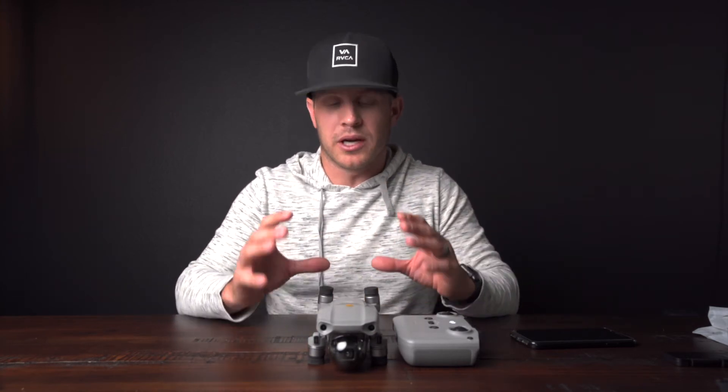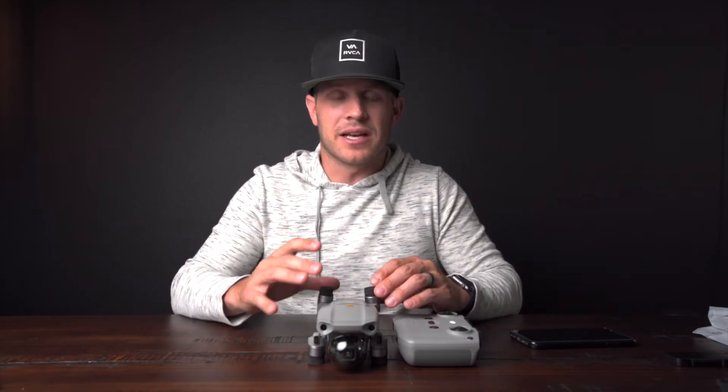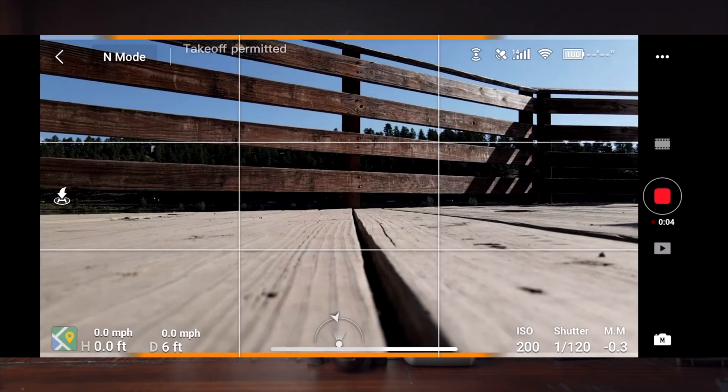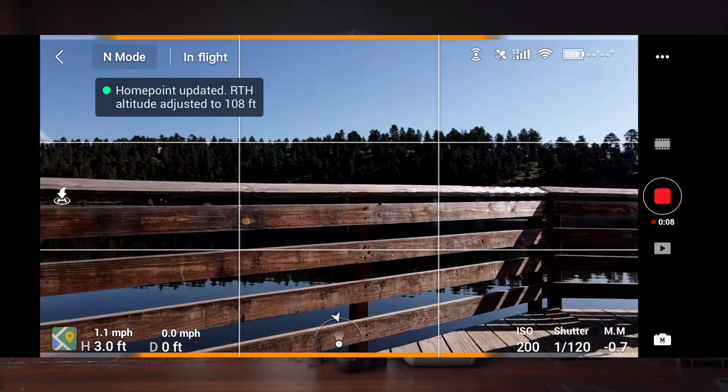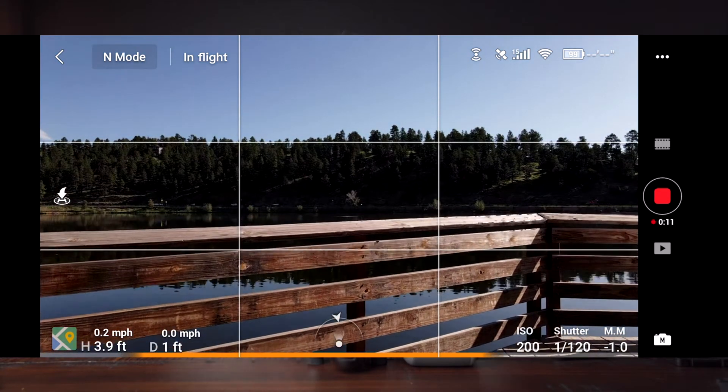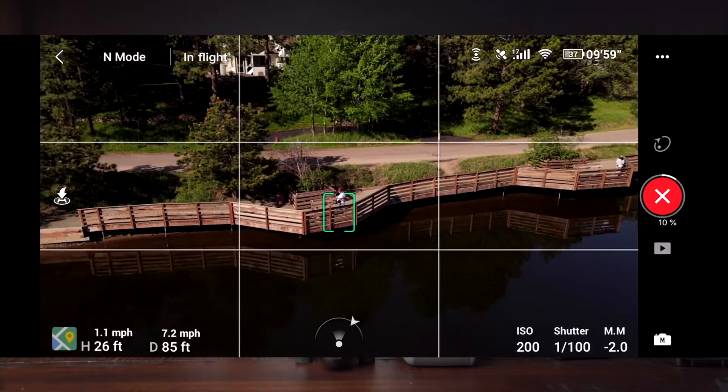Really cool. I love the ActiveTrack 3.0 functionality — there's a lot of settings within the DJI Fly app. So much functionality. If you're a new drone pilot, this is definitely a great option. Combined with the ActiveTrack 3.0, you're getting so much built-in technology and smartness — picking up different subjects, picking up surroundings, and avoiding obstacles. It really makes it easy for a consumer to fly these things and capture a very cinematic shot.